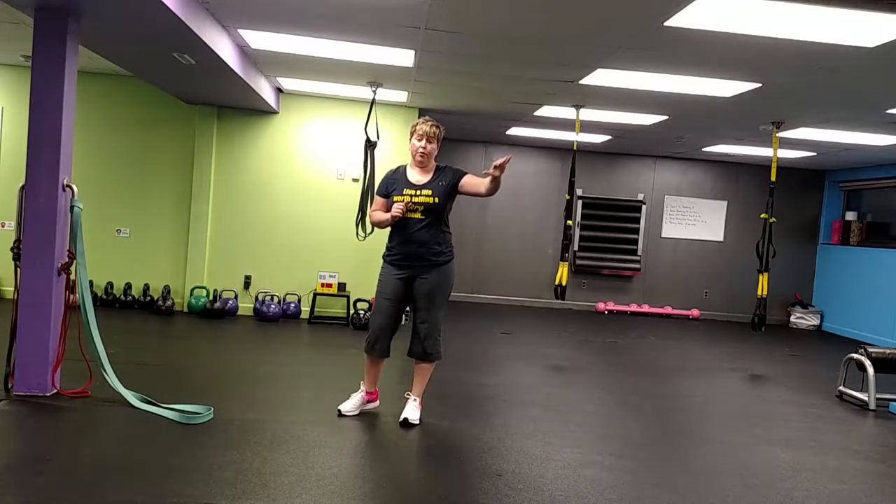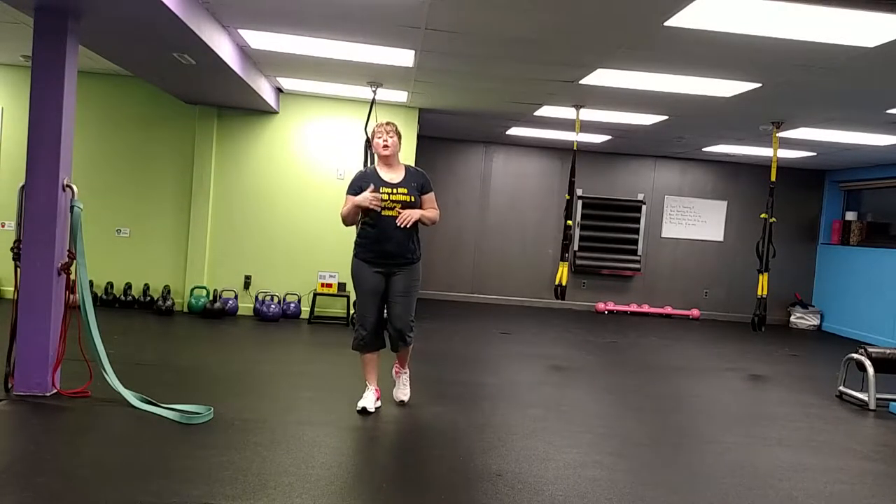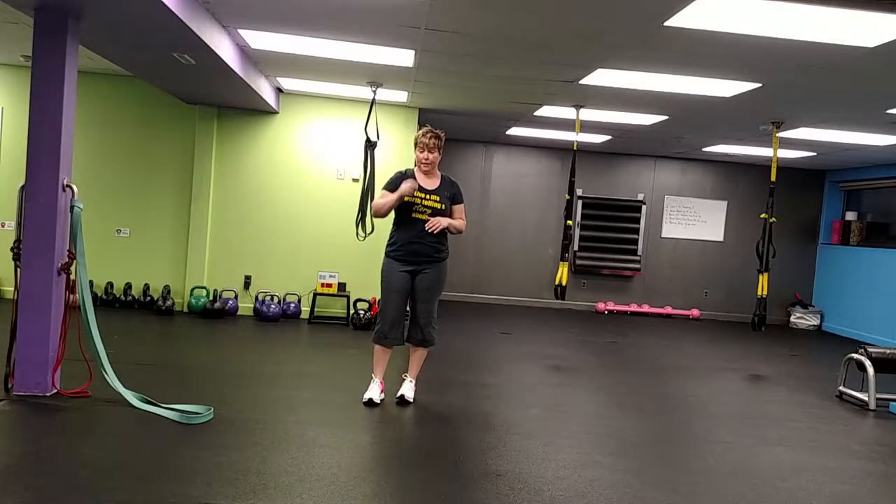The other day we went over the simple jump stop, a single leg jump stop, and then a traveling ice skater. So today I just want to throw a few more drills in to help you learn how to decelerate.